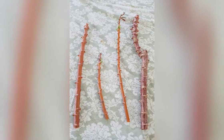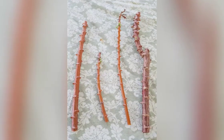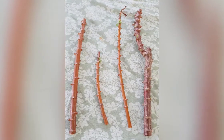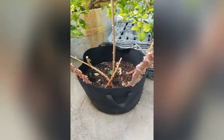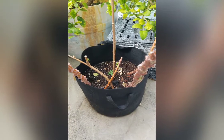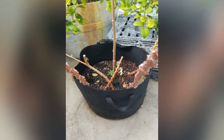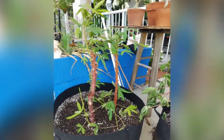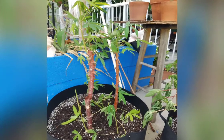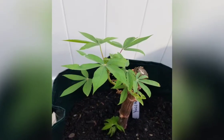These are different size stem cuttings that were given to me by my friend, which is the easiest way to propagate cassava. I placed the cuttings in an average size pot, as you see here, full of soil and kept it in full sunlight. And a few weeks later, this is how it looks like.